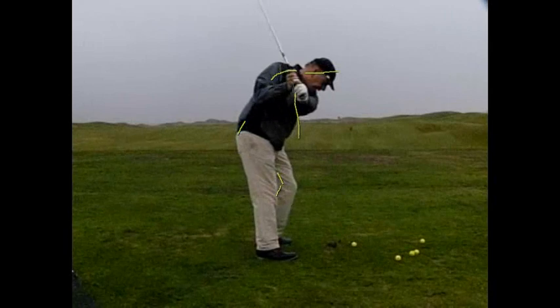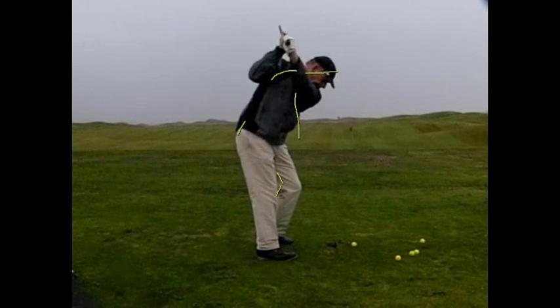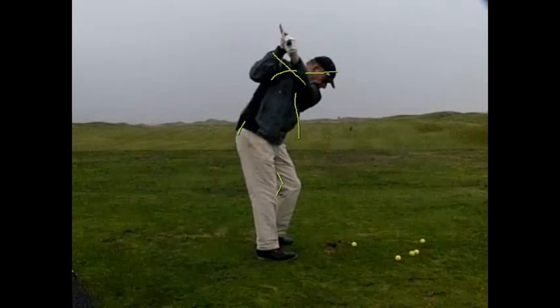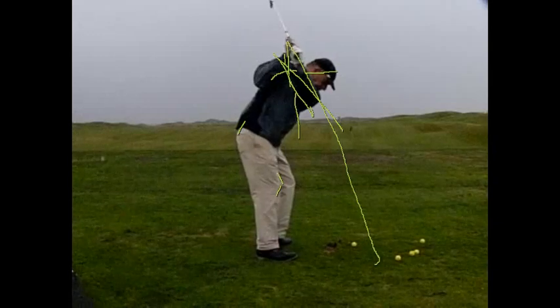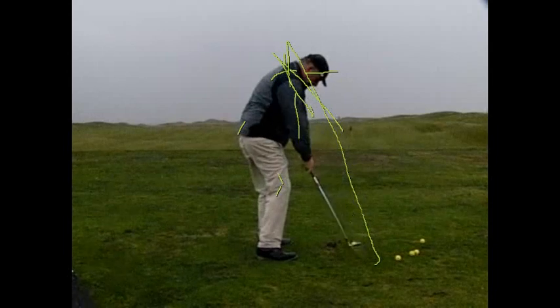What happens though is that you turn real nicely, except that you raise your arms up above the shoulder line. Unless you close this gap by pushing your arms down, when you turn your shoulders correctly the club is going to end up too far on this side of the ball. That's what happens in this case — you can hit it pretty well from there, but you're going to cut the ball some because the club gets on the outside.